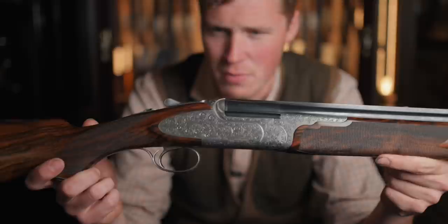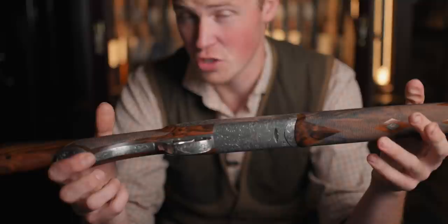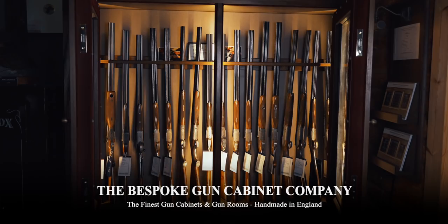A lot of people may be thinking at this point: is it worth getting or paying the premium for an EJ Churchill gun that's made in Italy but stamped Churchill and finished in London? Well, I'm going to put this one away, get the one I'm going to shoot out, go and shoot it, and then tell you in a conclusion.